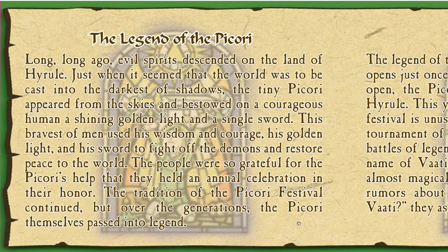Let's read the legend of the Picori. 'Long long ago, evil spirits descended on the land of Hyrule. Just when it seemed that the world was to be cast into the darkest of shadows, the tiny Picori appeared from the skies and bestowed on a courageous human a shining golden light and a single sword. This bravest of men used his wisdom and courage, his golden light and his sword, to fight off the demons and restore peace to the world. The people held an annual celebration in their honor, and the tradition of the Picori festival continued, but over the generations the Picori themselves passed into legend.'